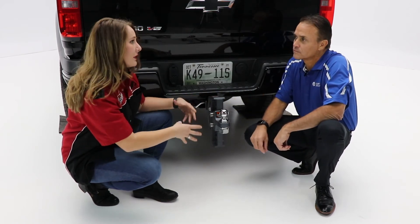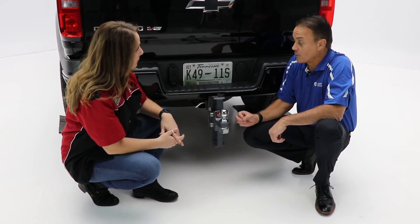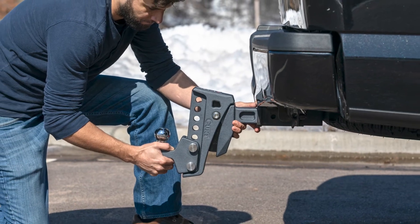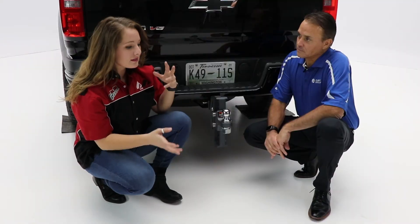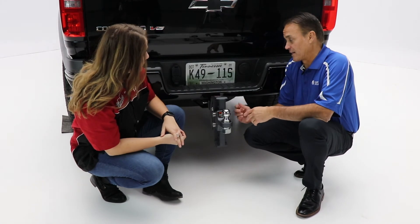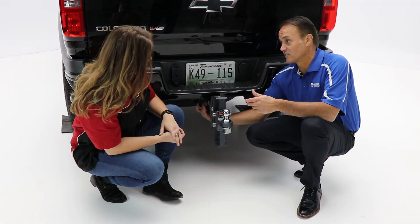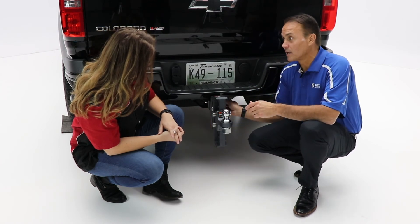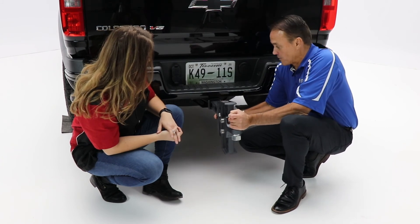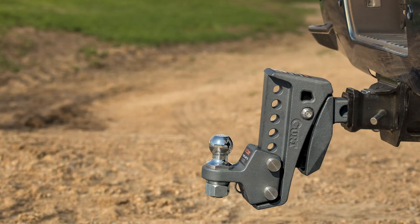Because it's something we're going to be using for towing and it's really going to see a lot of elements, what sort of warranty are we looking at? So we offer a limited lifetime warranty, one year finish. As far as installation goes, it's a lot easier to take on and off. That's due to its lightweight design — it weighs about 37 pounds, so it's much lighter than the other cushion ball mounts. It's a simple pin that you just pull and slide back out, which makes it nice and easy. Another part that makes it easy is the leveling — we have a quick release pin here that is just one pull of the pin.